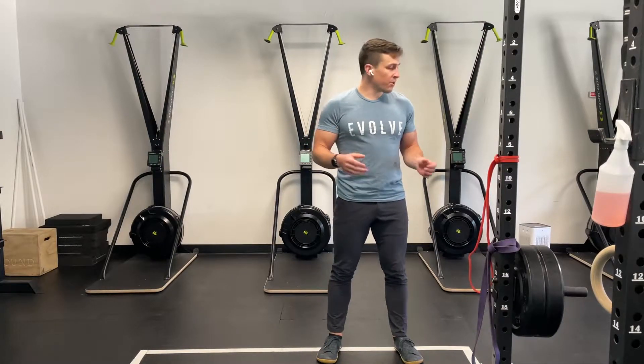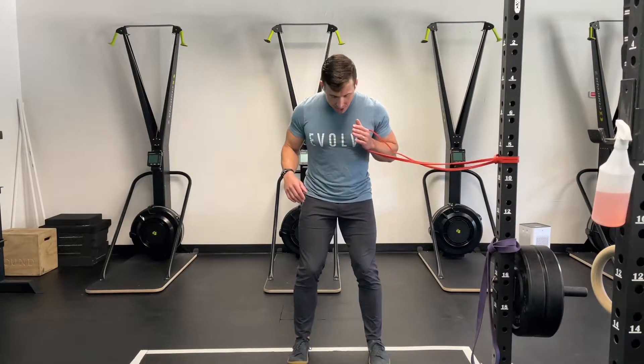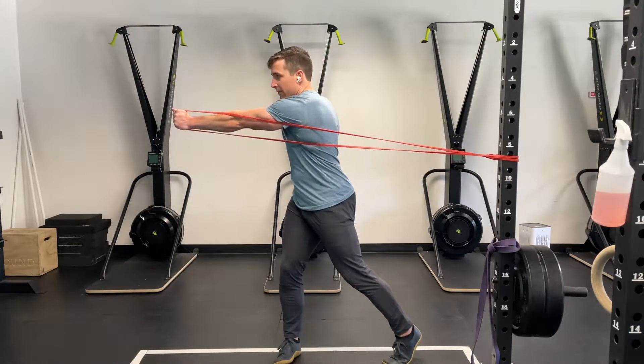This is the banded rotational press, red band, just about mid-chest height. I'm going to get just a little bit of tension on it to start. Athletic stance, bracing the core, and then I'm going to punch across my body and finish strong there.